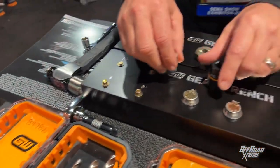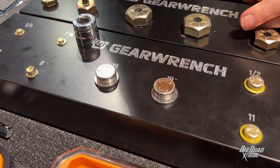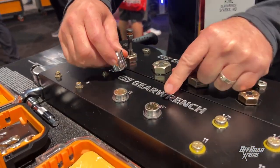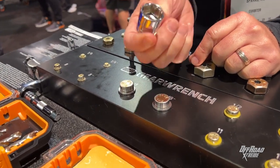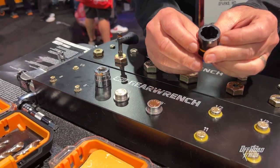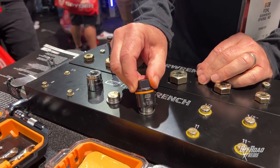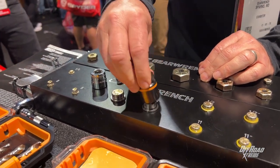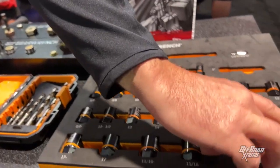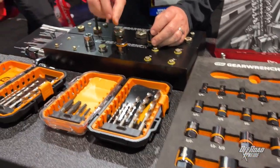Now the sockets — these are made for rusted and rounded fasteners that nothing else would grab. If you have a 19 millimeter and it's rounded off, there's no corners, the average socket is not going to grab, it's just going to spin. You put a Bolt Fighter on — this is a taper fluted design. This is the 19 minus size, and this is going to grab that socket and turn it. Now this is the 19, let me grab the 19 minus, the correct one. You can see how this is going to grab that.